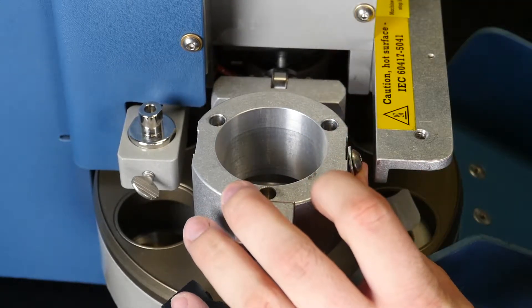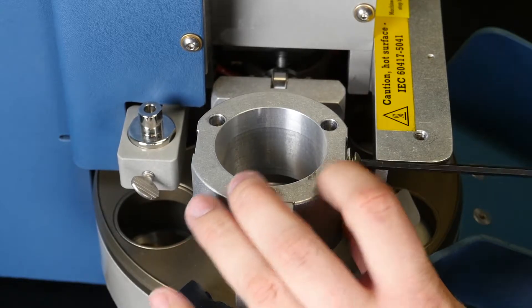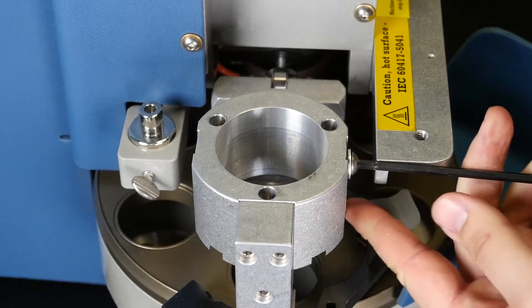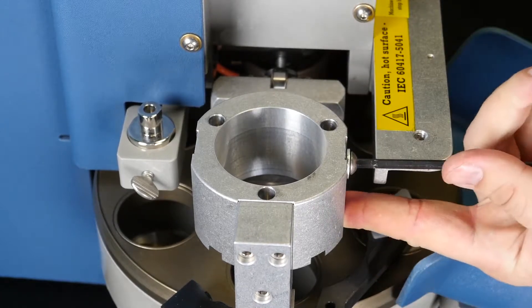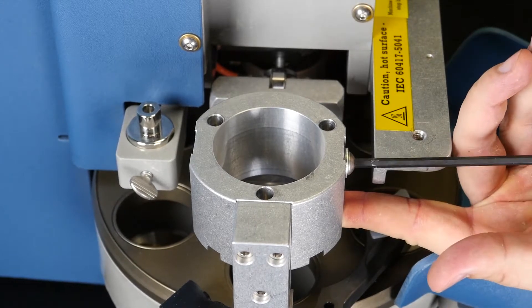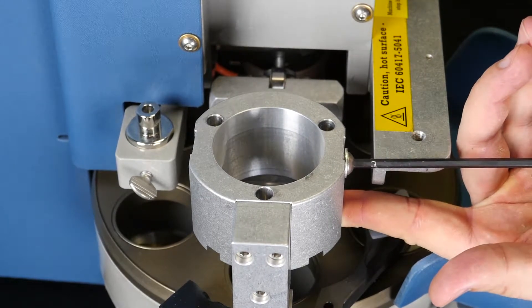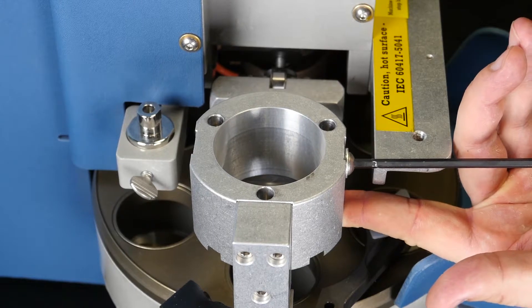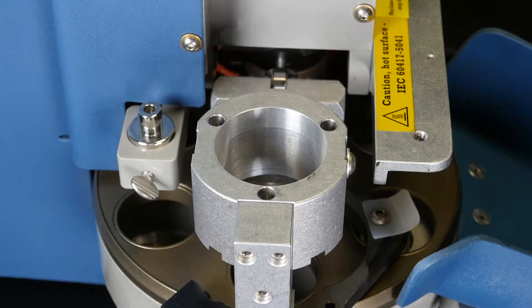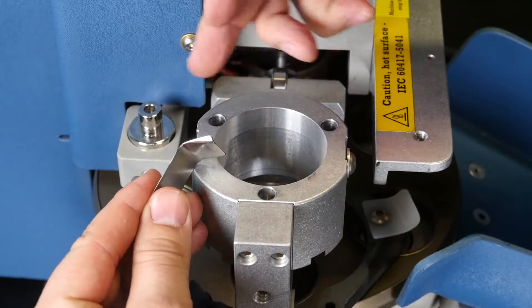You will take your button head screws with the washer and new spring tab, tightening down slowly. Before you tighten down all the way, make sure you press into the spring tab with your thumb and lift up so the tab is sitting at its highest point, then fully tighten down the screw. Repeat the process with the opposite spring tab.